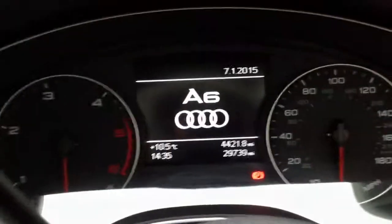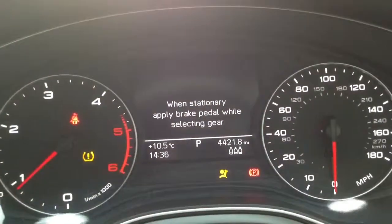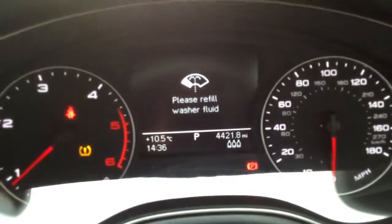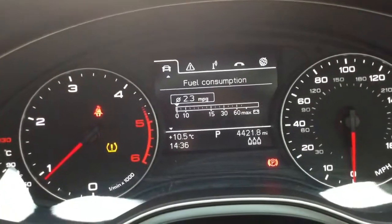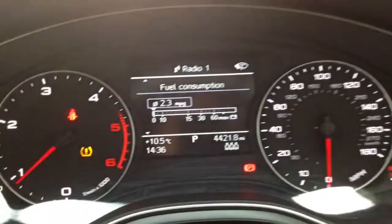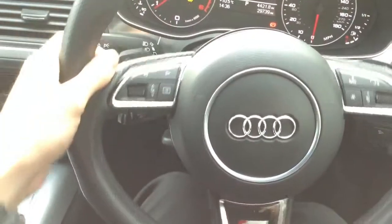Stepping inside the vehicle to get it started — it is a push start. Showing you the keys: two sets of keys come with the vehicle. There is an underinflated rear tyre, but I will sort that out no problem. There is a warning light on the dash. Checking the mileage — there we go, 29,739 miles on the clock.